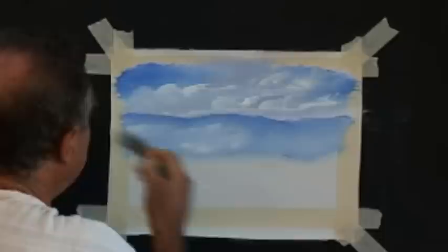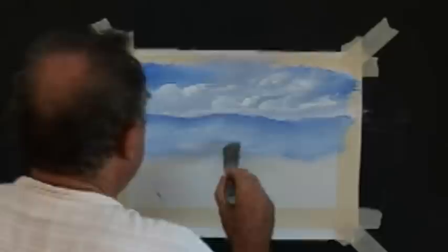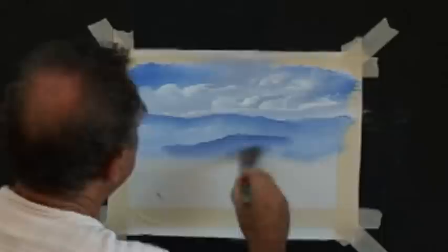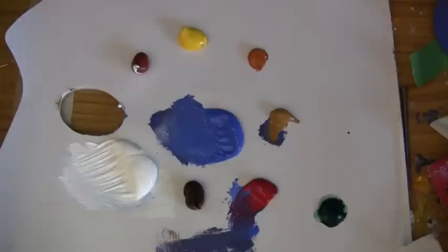Now we come to a mountain a bit closer. And with that mountain, we add the littlest bit of crimson and paint him in. Give him so you can see him — something like that. So that one's a bit closer. Criss-cross our white in, and let's come closer again.